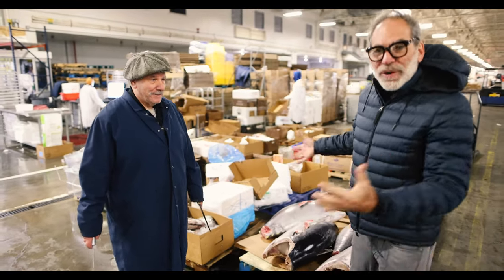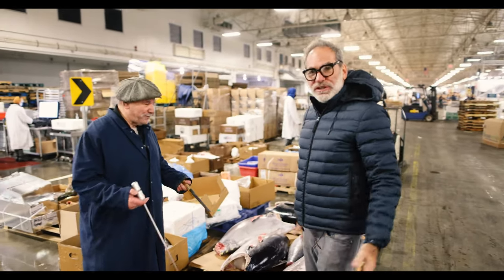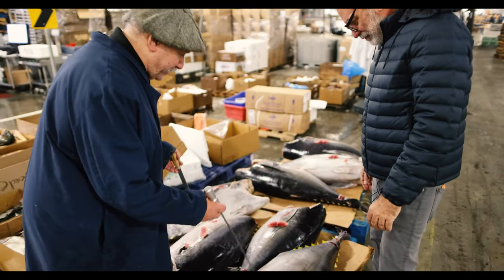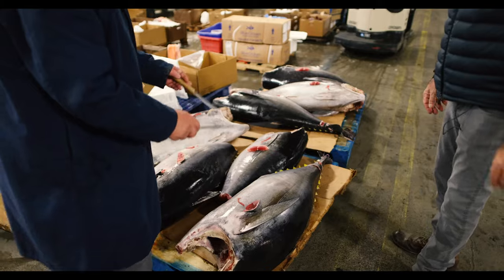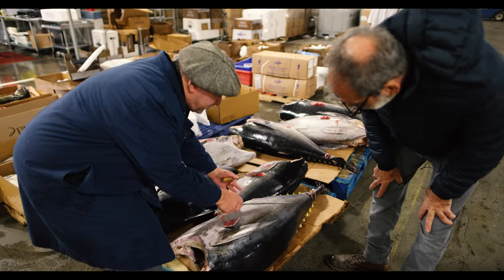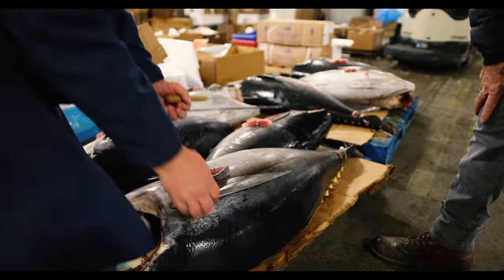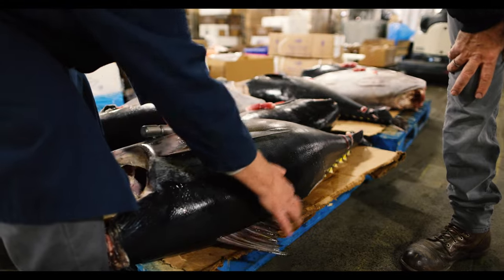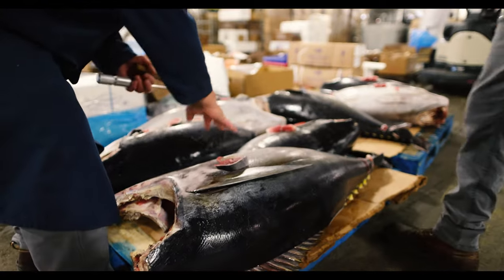Bobby's going to show us how he tells a good tuna. Very simple. First of all, we've got a couple of different kinds of tuna from a couple of different places. This is a beautiful yellowfin tuna from South Africa. You tell the outside of the fish has got to be unscuffed — for number one fish I'm talking about. Not scratched up, not banged up. The fins have still got to be intact, whole, not ragged, jagged, worn and frayed. Not beat up. The shape has got to be good.